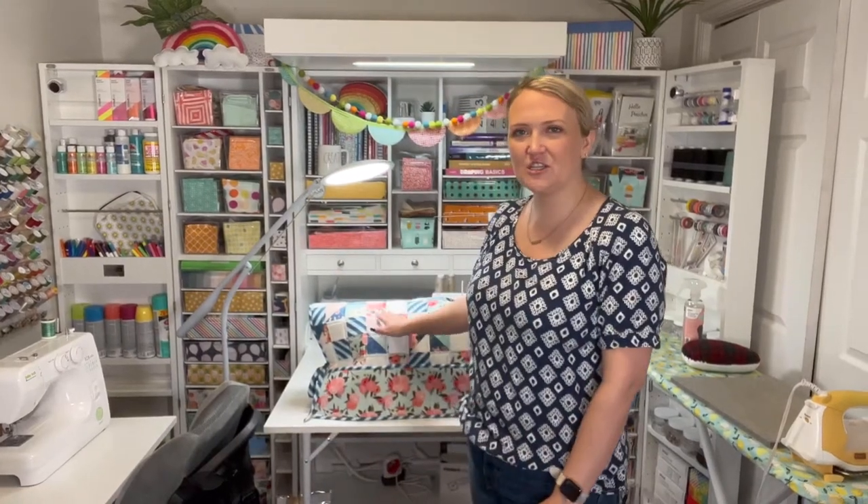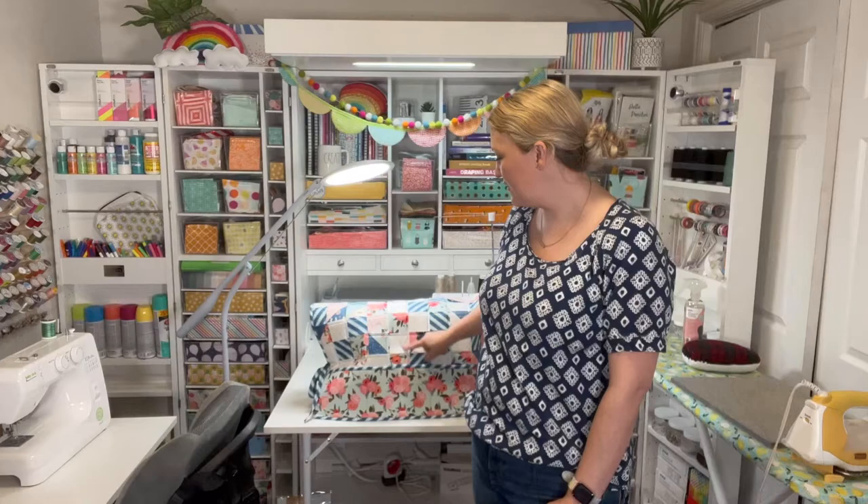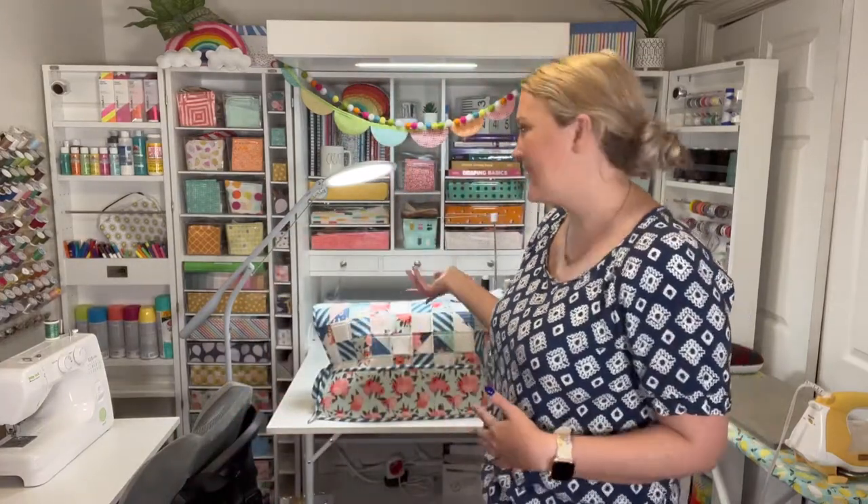Hey guys, welcome to my Sew Bliss! Today I'm super excited to be partnering up with Baby Lock sewing machines and bringing you another sewing tutorial. Today I'm going to be showing you how to make this sewing machine cover. It is patchwork done in all squares — it's really quilter-friendly. If you know any quilting techniques, great, and if you don't, this is actually a great way to get started, because it is so much smaller than a quilt and just so handy.